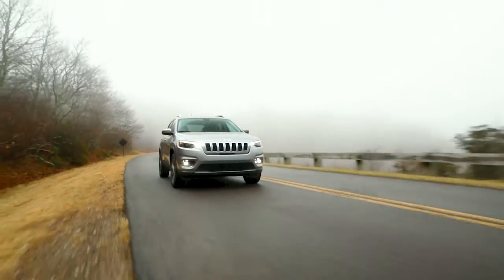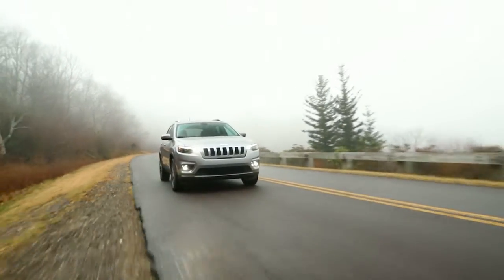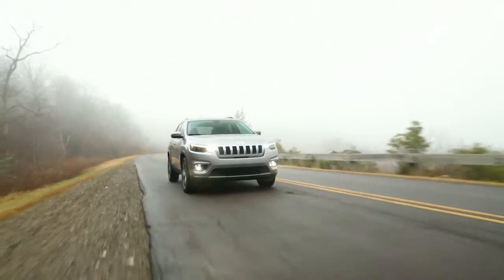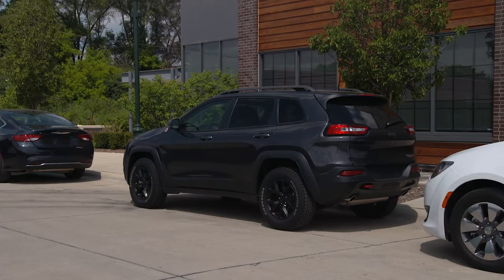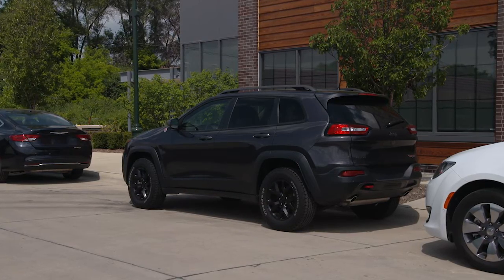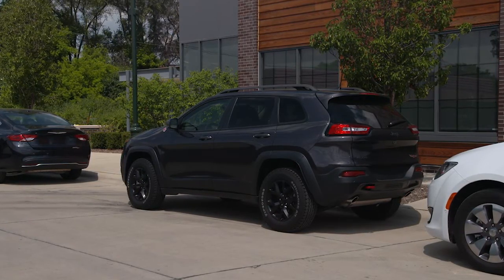Here's hoping you'll never have to, but just in case, let's talk about changing a flat tire. If you get a flat, first make sure you're parked on a firm, level surface safely away from traffic. Avoid ice or slippery areas.